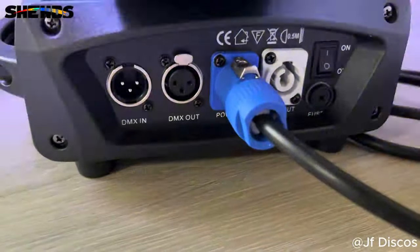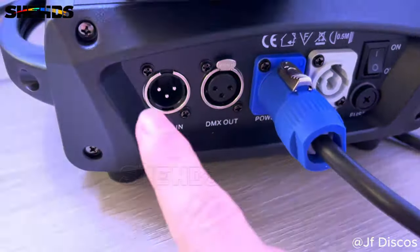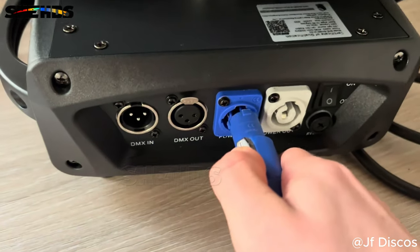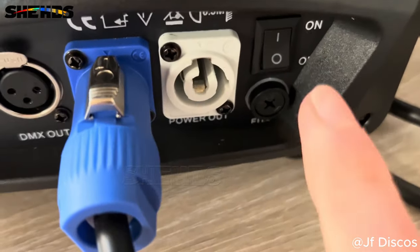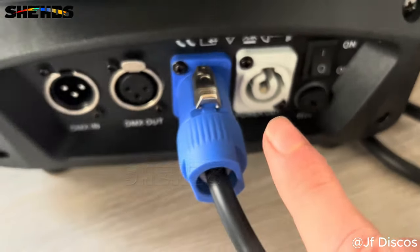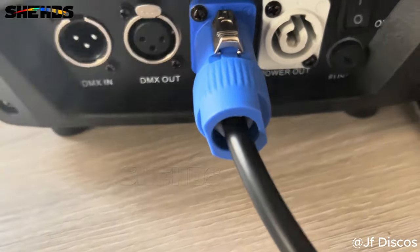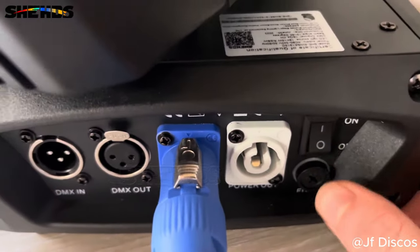Just while I'm waiting for my smoke machine to warm up, I'm going to show you the back of the unit. You've got your DMX in, your DMX out, your PowerCon — which by the way you have to turn to pull out. You can see how solid this unit is. Then you've got your PowerCon out so you can go out to another unit, which will be great when using these on truss or T-bars, podiums, things like that. You've got your fuse down here and you've got your on and off switch.